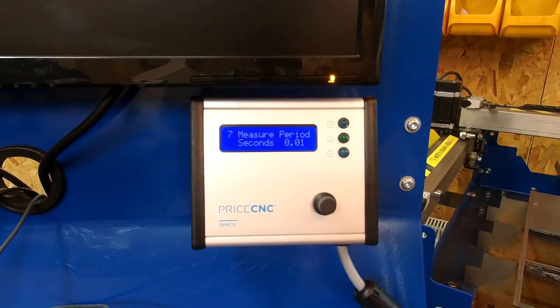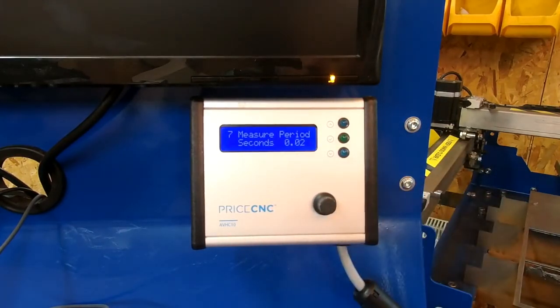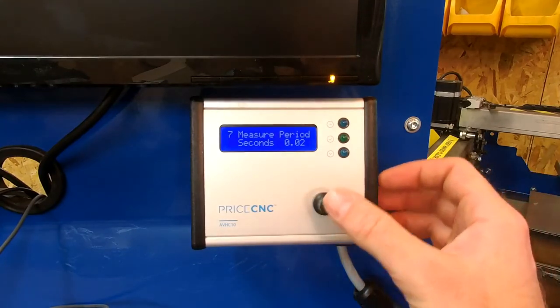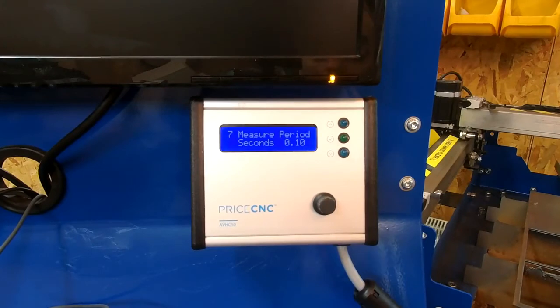The measure period on screen seven decides how many times per second the height controller will respond. You should leave this at its lowest value of 0.01, meaning every 0.01 seconds the height controller will respond by changing the signal up or down. If you have a cheaper plasma cutter producing a less stable arc voltage, you may need to increase this value — for example, setting it to 2 will average two measured values before issuing a signal, which assists in cutting with a cheaper plasma cutter.